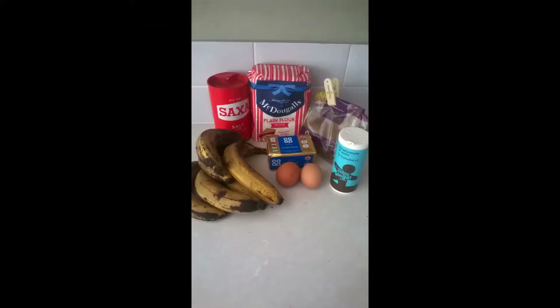These are the ingredients that you will need to make this banana bread recipe. You need plain flour, also known as all-purpose flour, dark brown sugar, some very ripe bananas, unsalted butter, two eggs, salt and bicarbonate of soda.